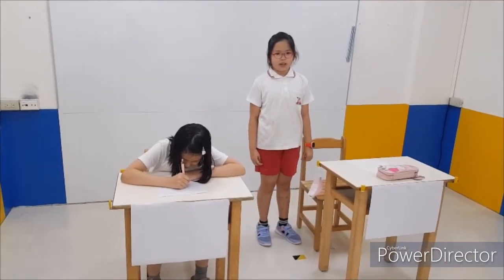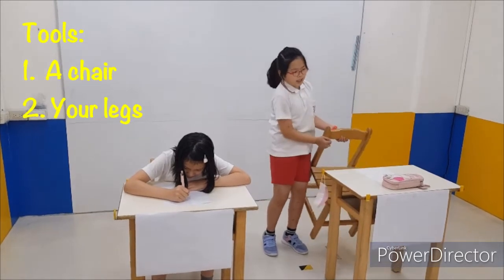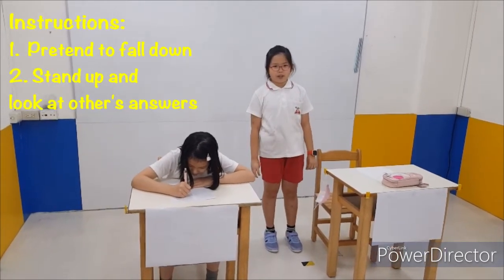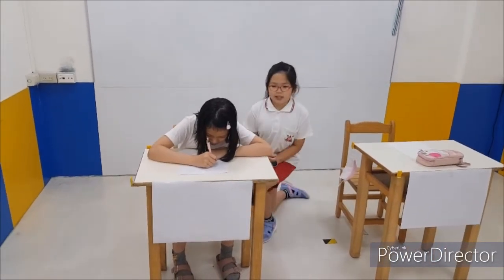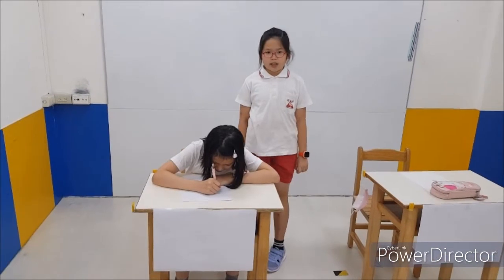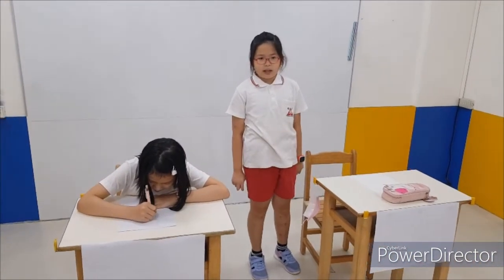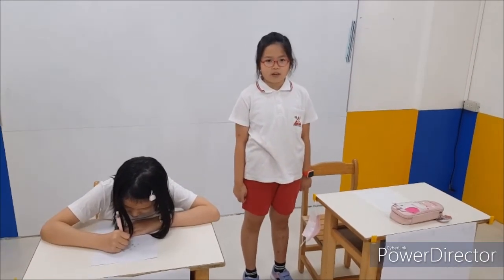Now I will tell you another cheating method. Please prepare a chair and use your legs. You will pretend to fall down at first, and then stand up and look at other test papers. But you cannot stare at other test papers too long or the teacher will know that you are cheating.